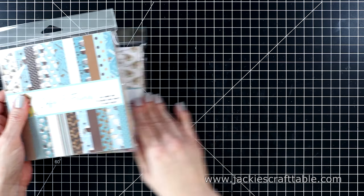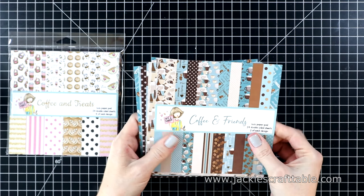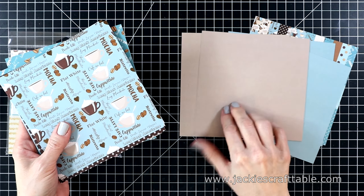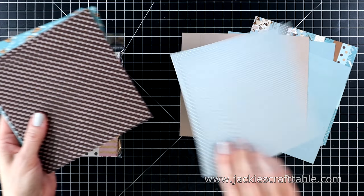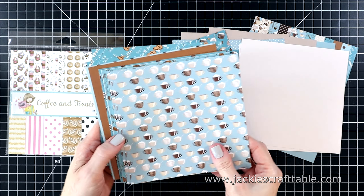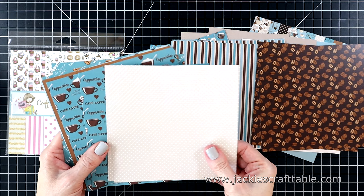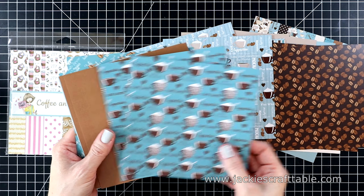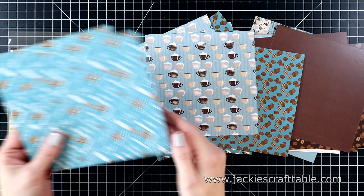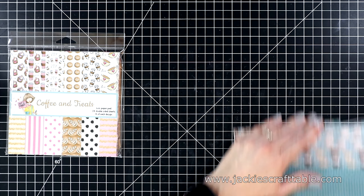This is created by the fabulous Teresa Russell — I adore her pattern paper. You get two of each and they're double-sided. I really like the muted hues on the backs of these patterns. You also get polka dots, coffee cups — they're super cute and very sturdy. I love those stripes and the coffee beans. I don't know which one's my favorite; they're all so fun. I love polka dot anything. The second one is called Coffee and Treats.